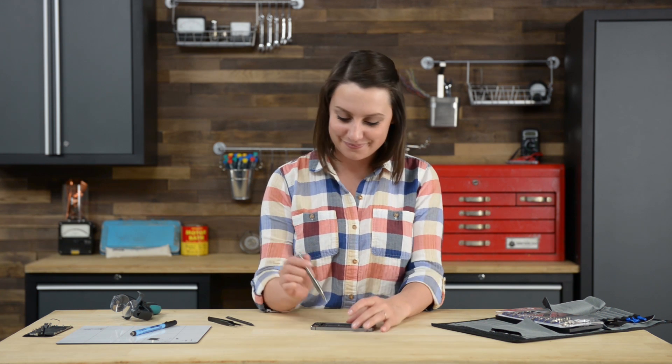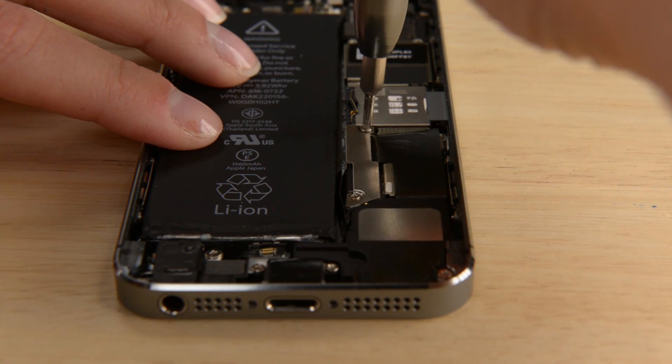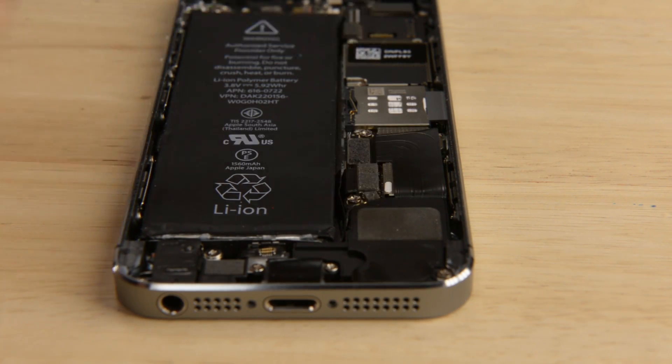Disconnecting the battery. Even though our phone is powered down it's a good idea to completely disconnect any power sources before continuing any repair. The battery connector is located right below the battery connector bracket, which is held in place by two Phillips screws. To disconnect the battery we're going to use the flat end of our spudger to lift the cable up and out of its socket. Make sure you're prying the connector itself and not the actual socket, because you don't want to break the connector entirely.